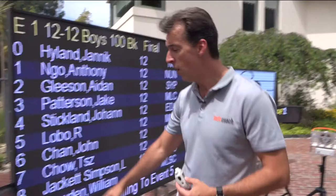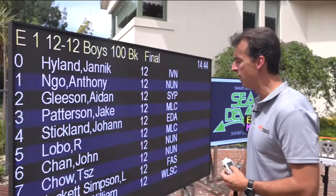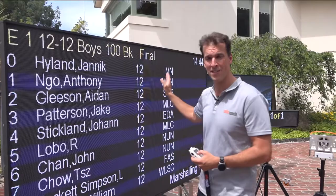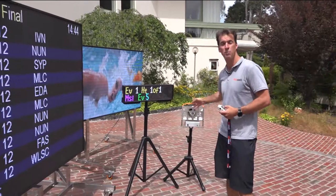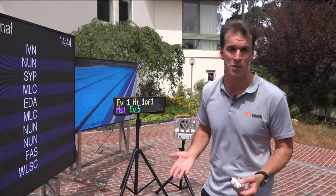We'll get our PC hooked up to our AutoCoach node through the USB to connect all that information. We've got this beautiful big board — this is on a trolley, so one of our biggest boards and actually on a trolley, so you can move this anywhere you want. We've got our small LED over here showing us not only what race we're up to, but what we're marshalling as well. And our speaker, obviously to make the noise, but that can also be hooked up to touchpads to even make the touchpads wireless.